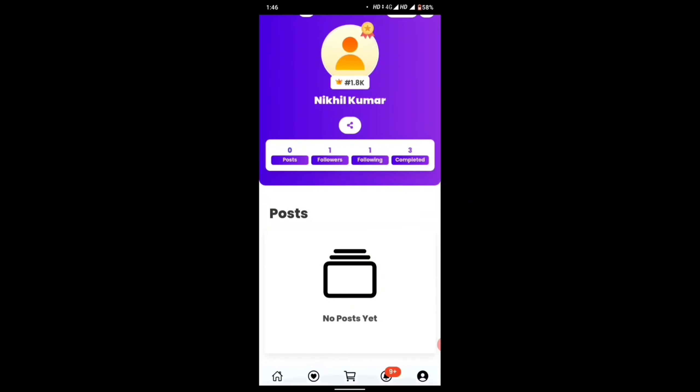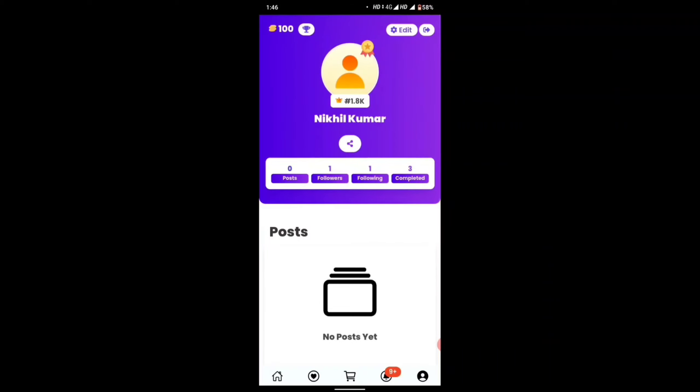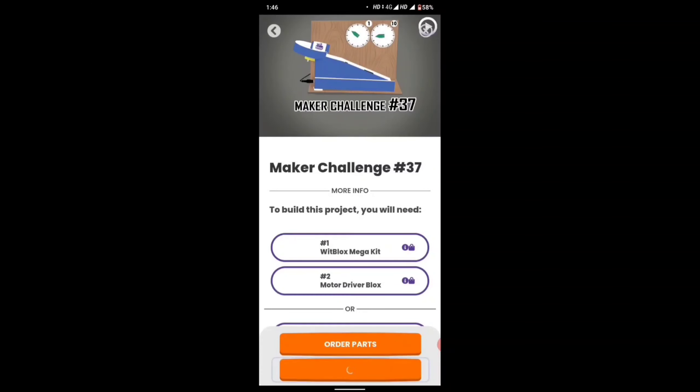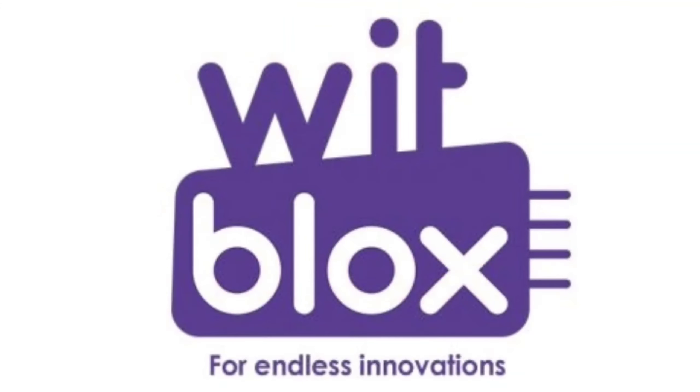Remember one thing: Bitblocks is compatible with Arduino. You can use any Arduino or development board with Bitblocks. As I mentioned before, when you complete any challenge you get coins as a reward — here I got 1000 coins. Thanks for watching, hope you liked the video.